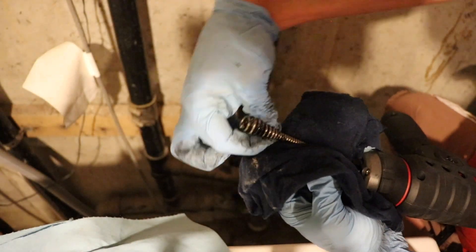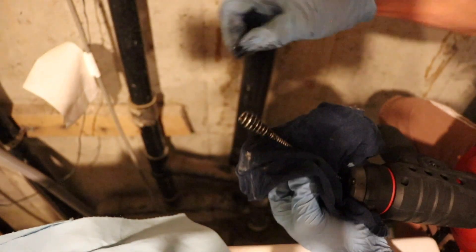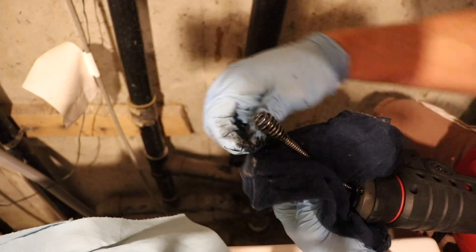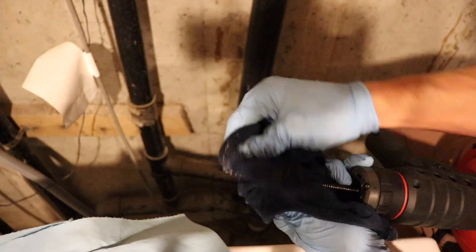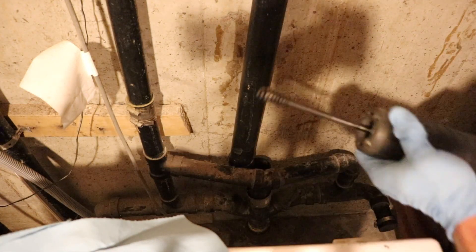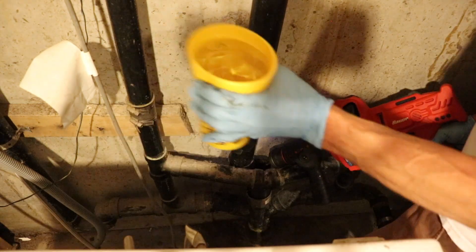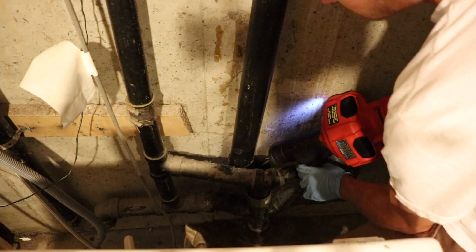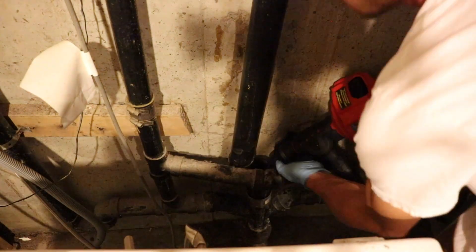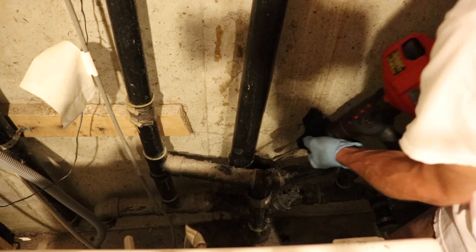You want to run the cable down the line a few times just to make sure that you get everything out of there. Once you notice that there's not much coming up on the cable afterwards, then flush out the line. I just get a large cup of water and pour some down as I'm running the machine — this cleans out the line, flushes it out, and makes sure all the debris either goes down the line or gets on the cable.